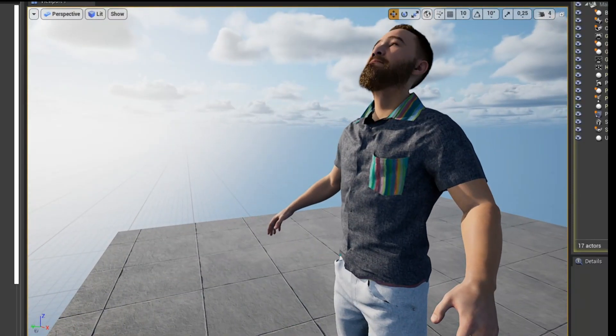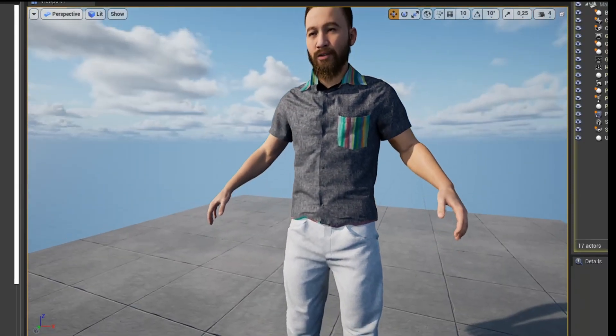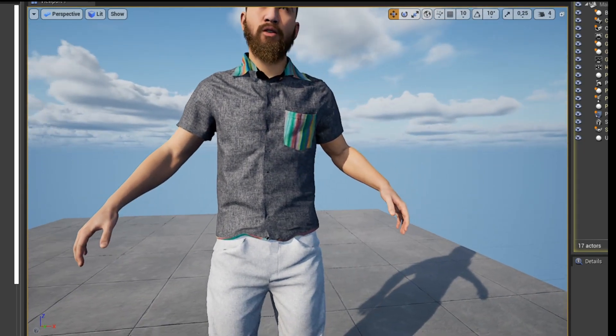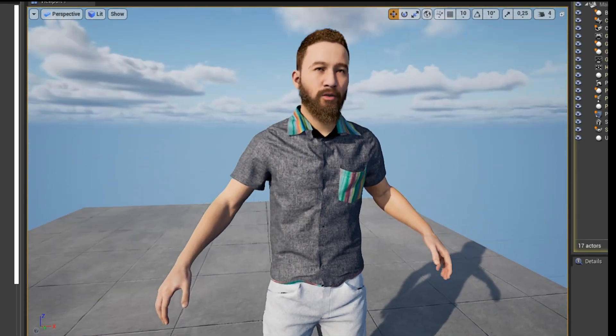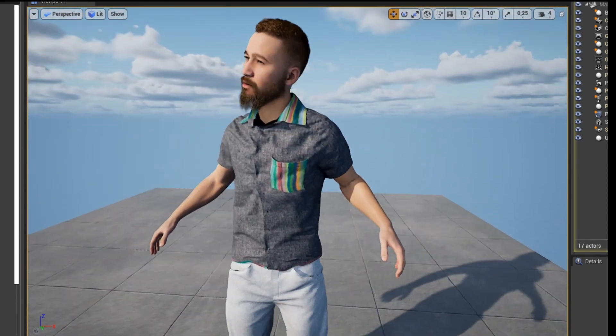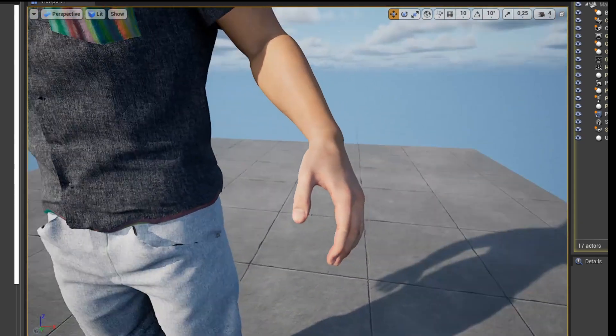I've been using Blender for this pre-made fabric — pre-made clothing — and applying it to the metahuman skeleton and transferring the weight paints, and it actually works pretty well. One hand is in IK mode; that's for later, I just wanted to test it out.